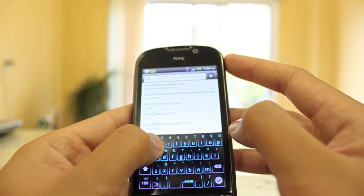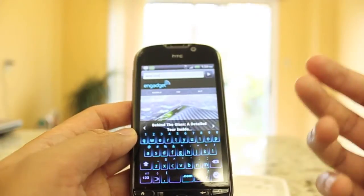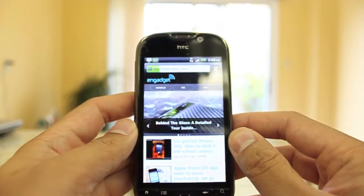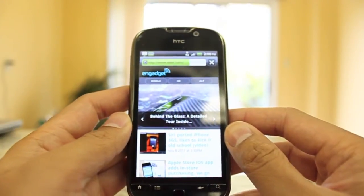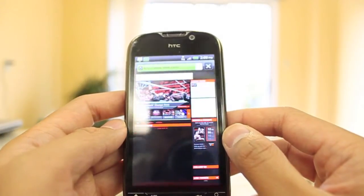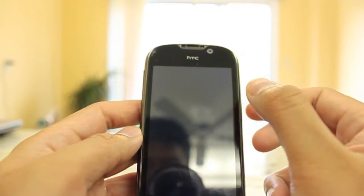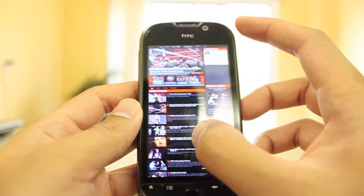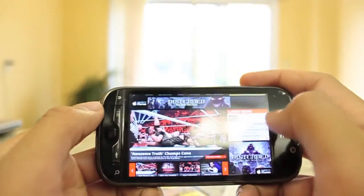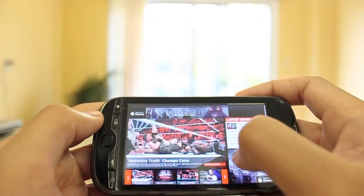Let me show you another website — WWE.com. The reason I chose this is because it's very Flash-intensive and has a lot of ads, so that'll give you a good idea of how fast this phone is. It's still loading, but there you go. This is a really heavy, intensive website and it looks just like you would normally see on your computer. Scrolling is pretty good and the Flash is working.